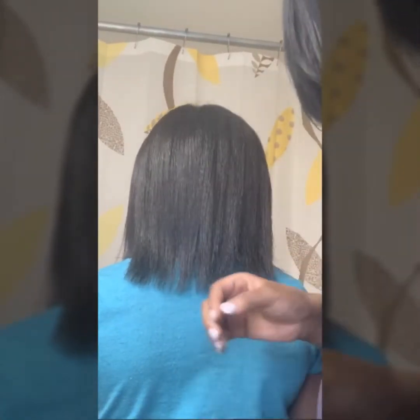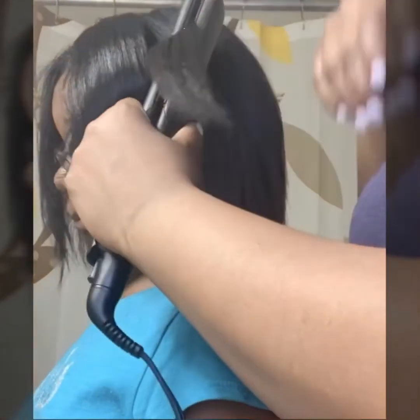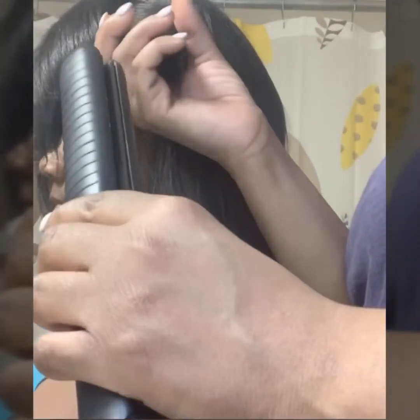Now I'm about to curl her hair — attempt to curl her hair, y'all. These curlers are getting on my nerves. I curl good, okay. I'm not the best, but I like the wand curl — I think wand curl is my favorite. I'll be back with the rest. You like your hair, girl? Yes! Turn around, girl — shake it, girl!